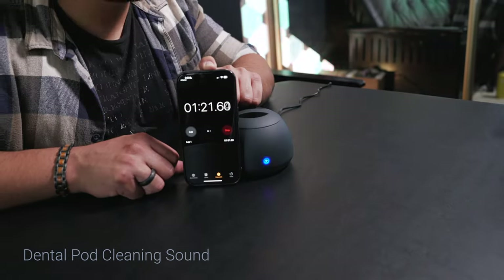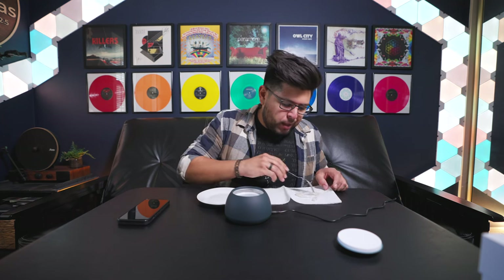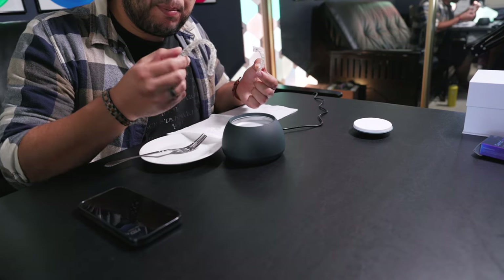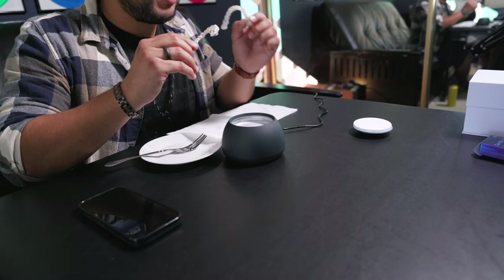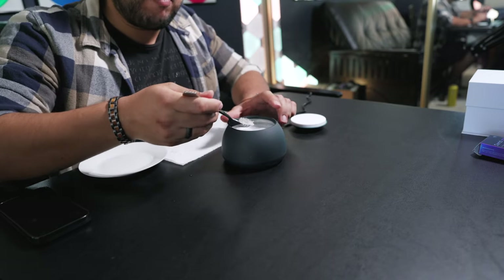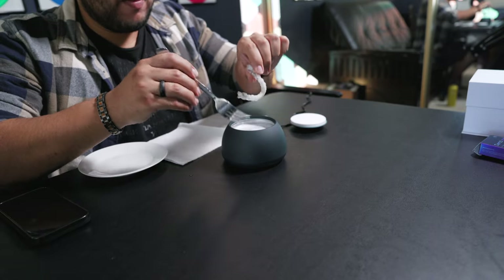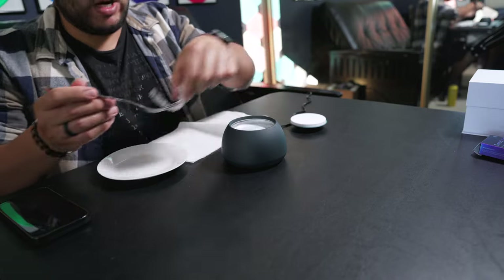I'm going to pop these in and use a time lapse to show how much time has passed and capture the full experience on camera. Although we can't hear the specific 42,000 hertz frequency, you can hear the machine — it's still pretty quiet but not silent, so you can hear it vibrating inside to create all those bubbles.